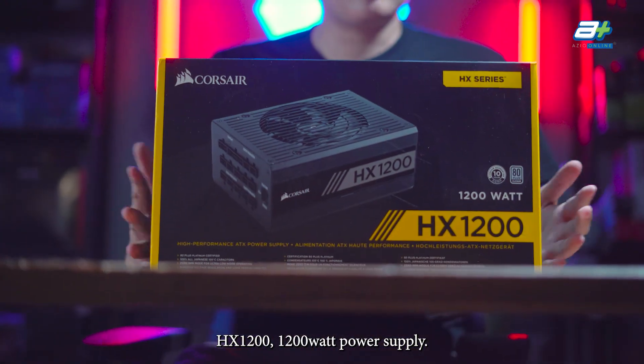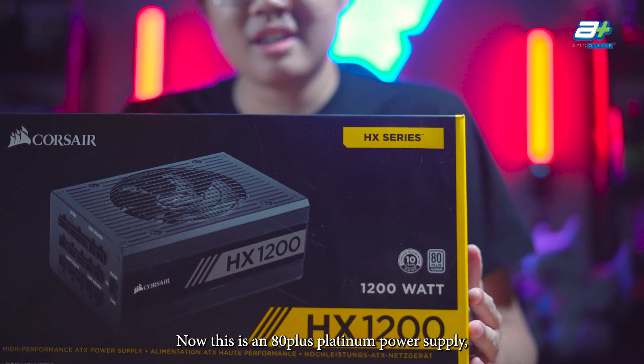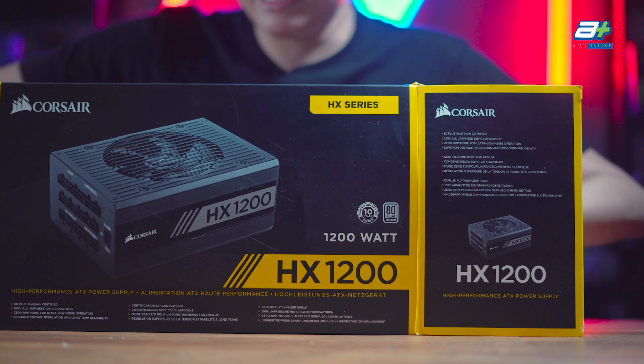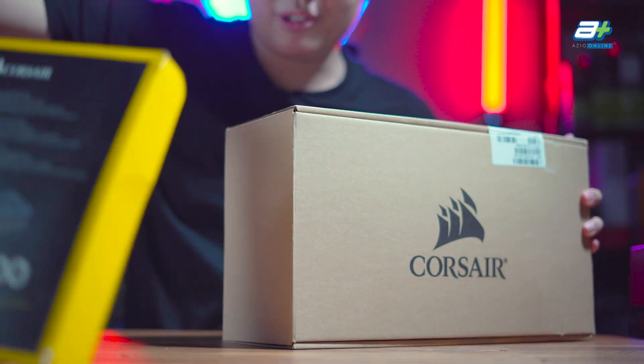To power everything, we have the Corsair HX 1200W power supply, an 80 Plus Platinum unit that comes with a 10-year warranty.